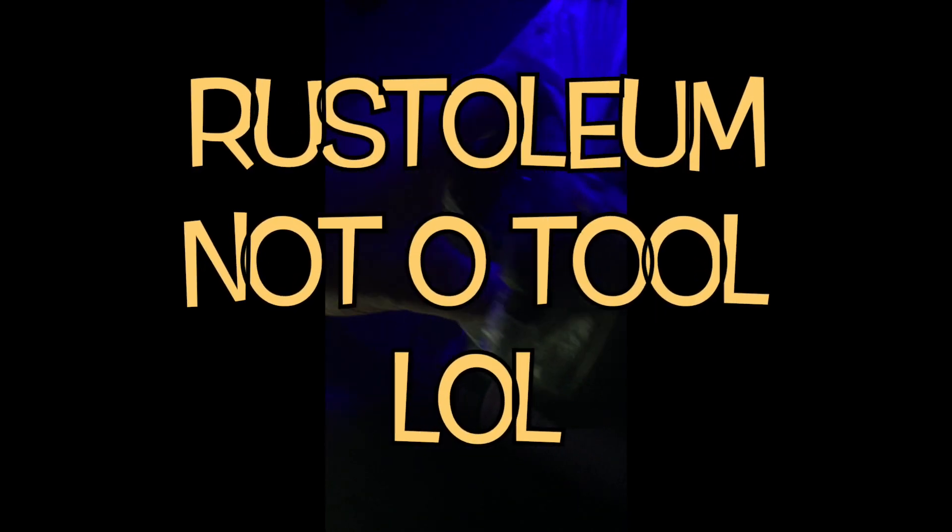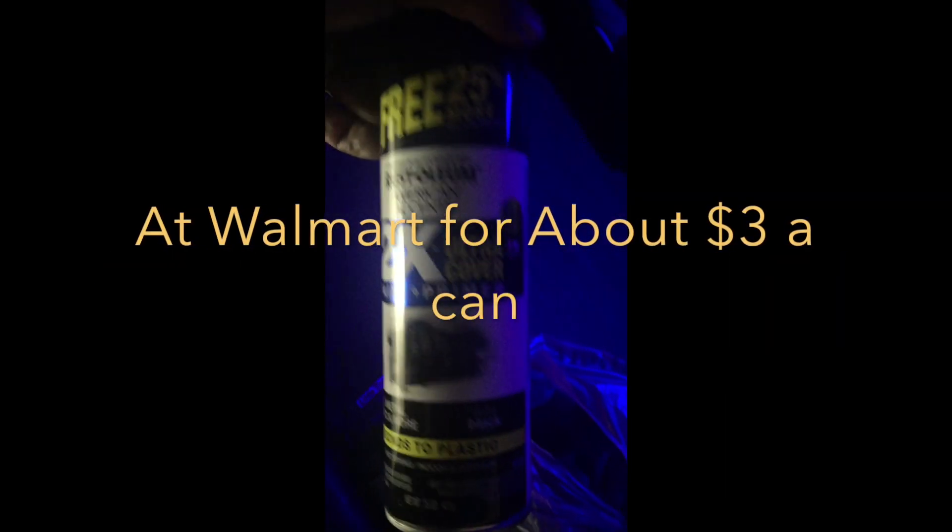I saw a video — somebody on YouTube used it — and I was like, man, I didn't know this stuff was that good. So I used this to paint my wheels and it sticks real good.